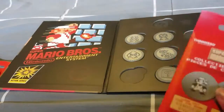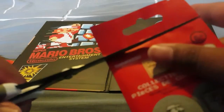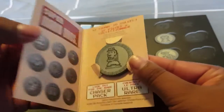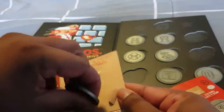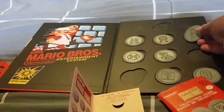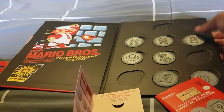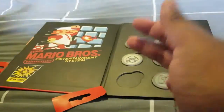Next one — what could it be? We have Peach! Awesome, so I'm getting ones that I haven't got. Thank goodness, fingers crossed it keeps that way. We'll put Peach over there.